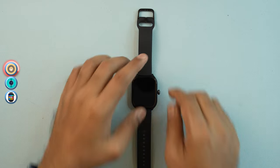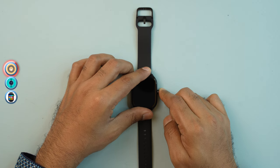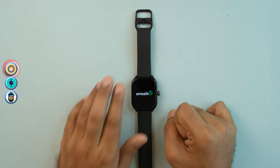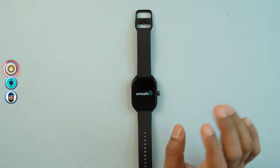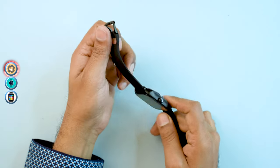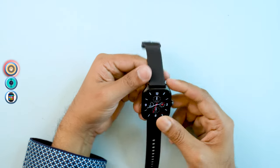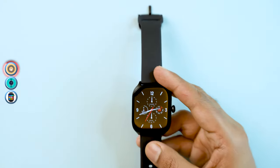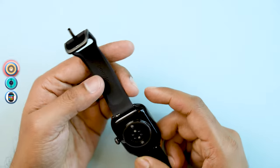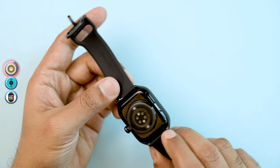The smartwatch is off initially. Press the button to turn it on. Once it powers on, you can see the 1.75 inch AMOLED display. The smartwatch uses a 20mm strap, which is interchangeable.